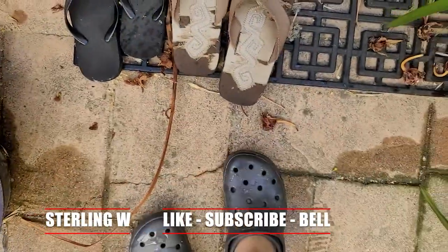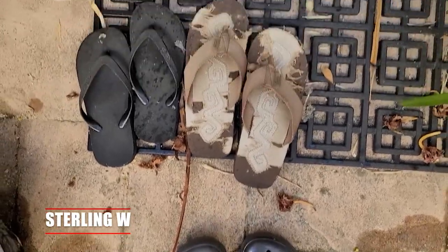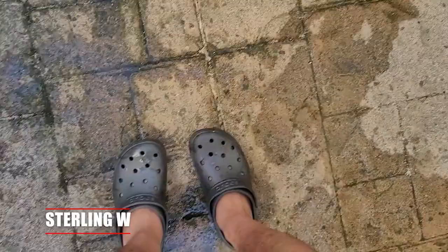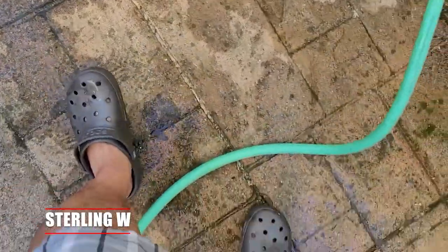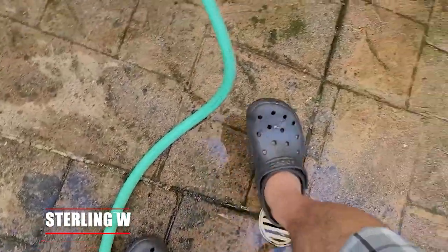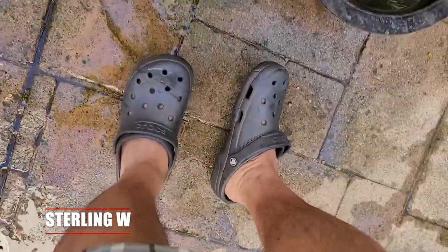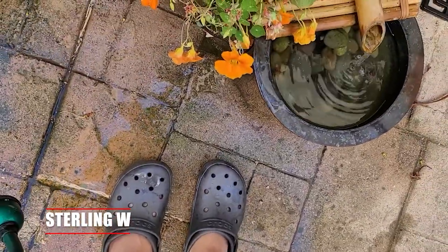We'll see how long they last — they've already been out there for about a month. I like the fact that they're easy to clean, so if I'm working in the garden I can use these, or if I'm walking down the street I just put these on. I don't really have to put socks on, but you could if you want.